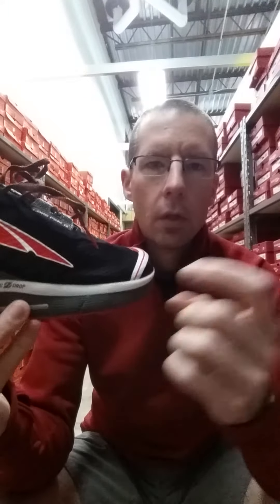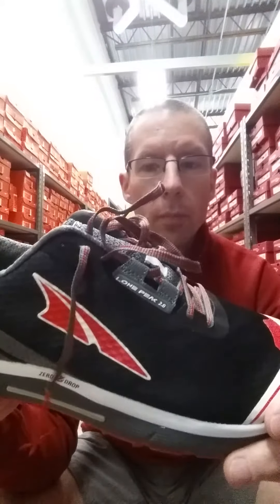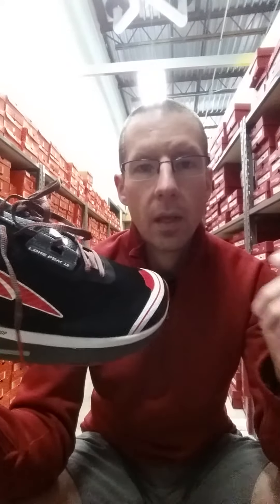Midsole-Outsole. Double-layer EVA, one on top of and one below their stone guard. You've got the A-bound on top, regular EVA on the bottom, and the Trail Glaw on the bottom. Awesome job, super comfortable. It's a 26-millimeter stack height now, a little taller than the previous version, which I also like. They've kind of separated the shoes a little more by millimeters, so it's a little more clearly defined between the Superior, the Lone Peak, and the Olympus. Nice job, Ultra.